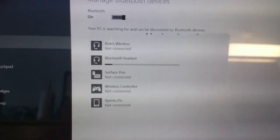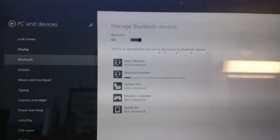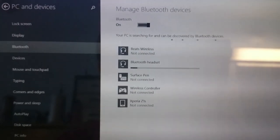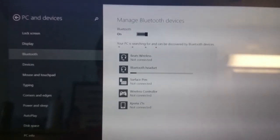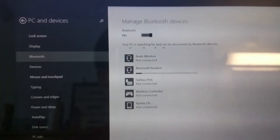I clicked pair and I didn't have to put in a code like the instructions said — it said I may have to, but I didn't. Now it's installing the drivers on the speaker, and once it does that, I'll show you it playing music. And that'll be the end of the review.